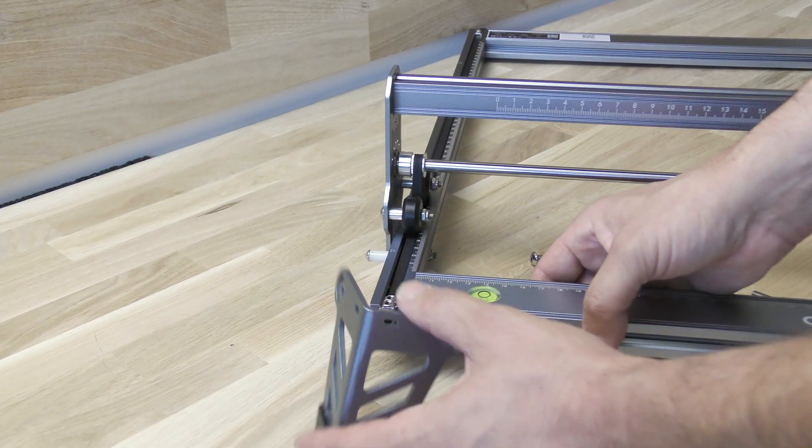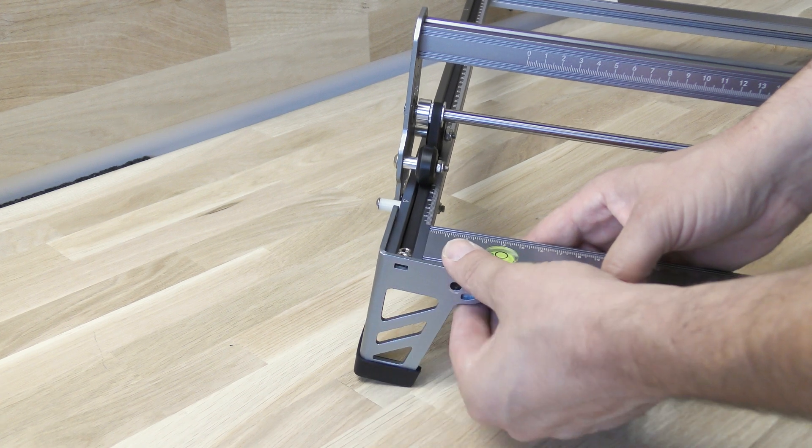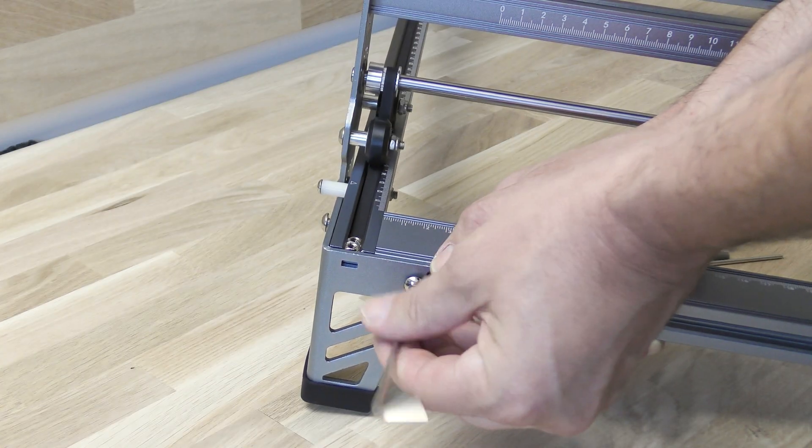Now you can put the three feet on. The control box will serve as the fourth foot.